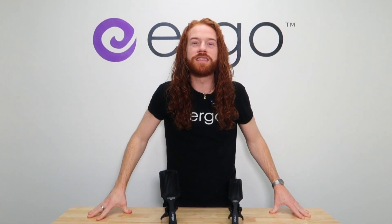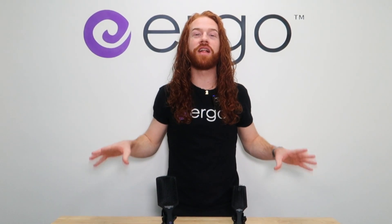What's up guys? Zach here with Ergo Styling Tools, and today I want to introduce you to the Classic Paddle Brush Collection. Meet the Ergo Classic Brush Collection.